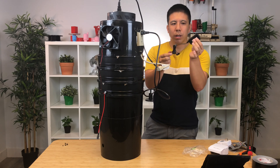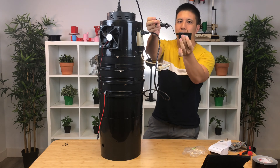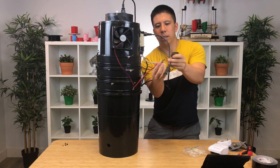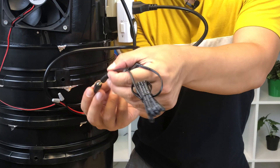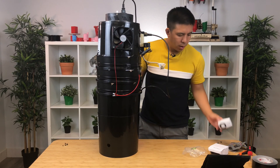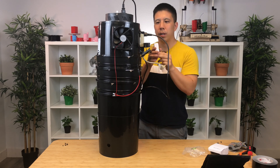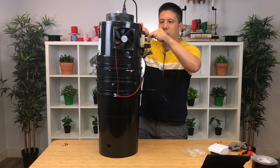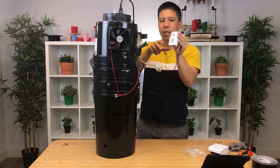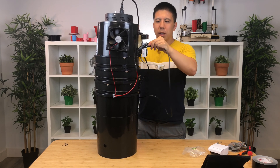Take the power adapter for the fan that comes with the space bucket and plug it into the fan. Now plug it in. When you're ready, you can take the timer, and instead of plugging it straight in, you can push it in and plug in the light.